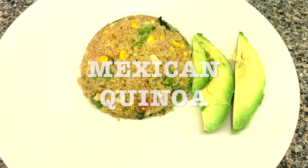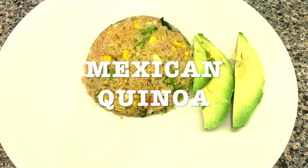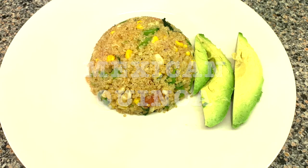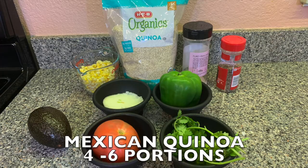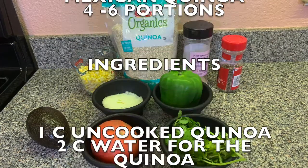Today's recipe is going to be Mexican Quinoa. Quinoa yields a lot — for each cup of dry quinoa cooked, it's four cups. So if you have a big family to feed, make quinoa. This recipe is four to six portions, and here's the list of ingredients.